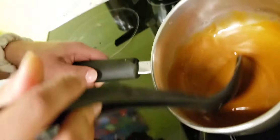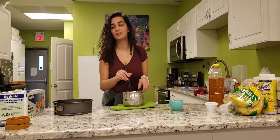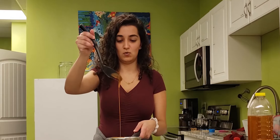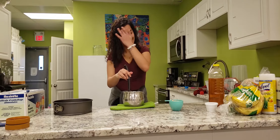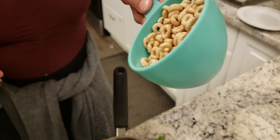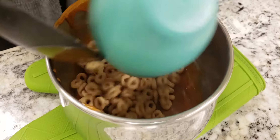Wow, look at that! Now we stir in the Cheerios. Wow, that was wild — let's go!